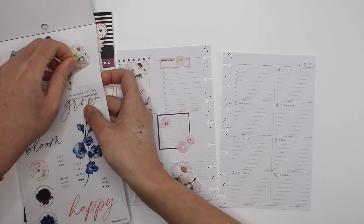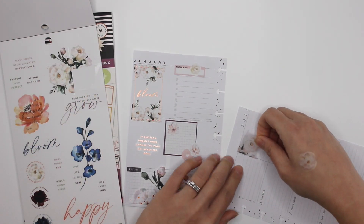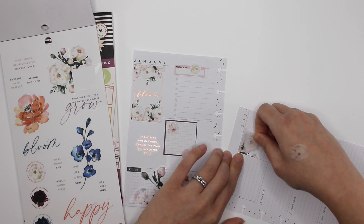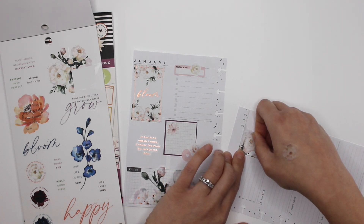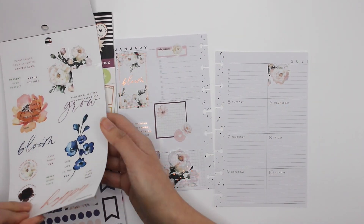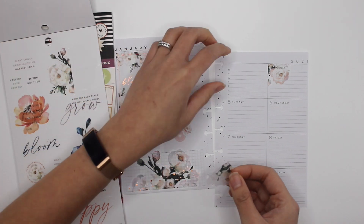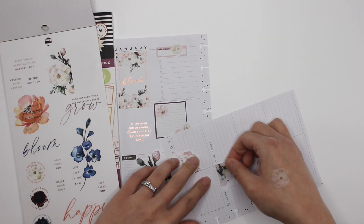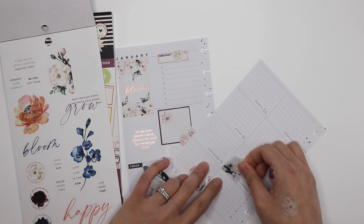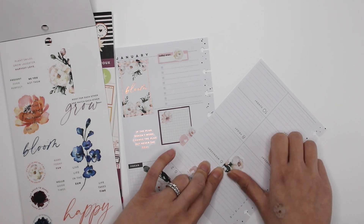For Monday — I don't mind covering up the word Monday because I know it's Monday, and you can kind of see through it anyway. Then Tuesday. Do I want to put it like this? Oh yes, I do. It's definitely going to look different than my normal spreads, but I'm already really liking it.